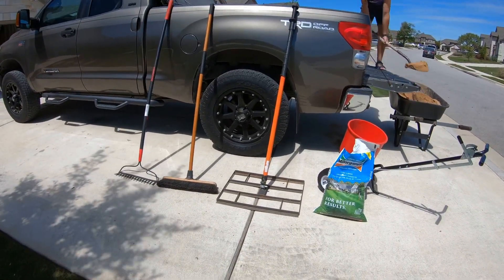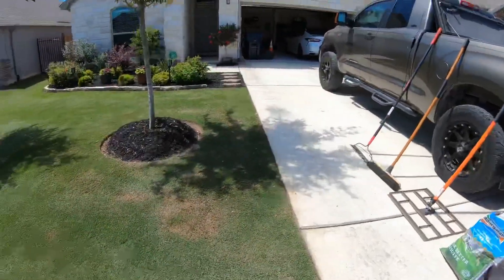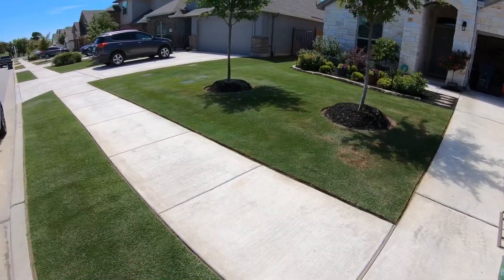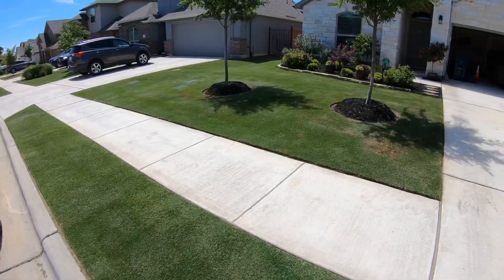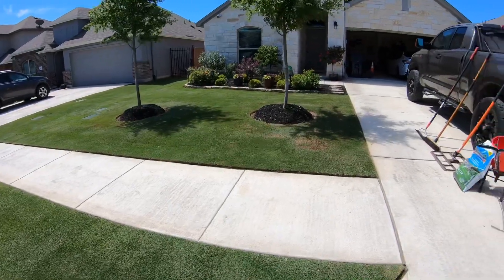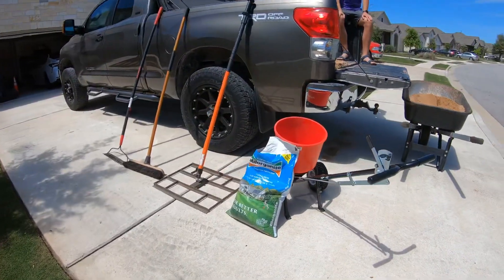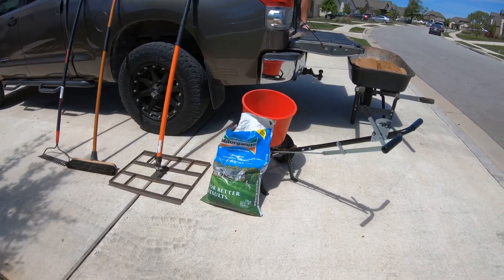Before we put any sand down, I'm going to go ahead and put some milorganite down to get that down underneath the sand. As you can see, the yard has already greened up a lot. Milorganite is a slow release fertilizer, so we're going to throw that down real quick before we put the sand down.